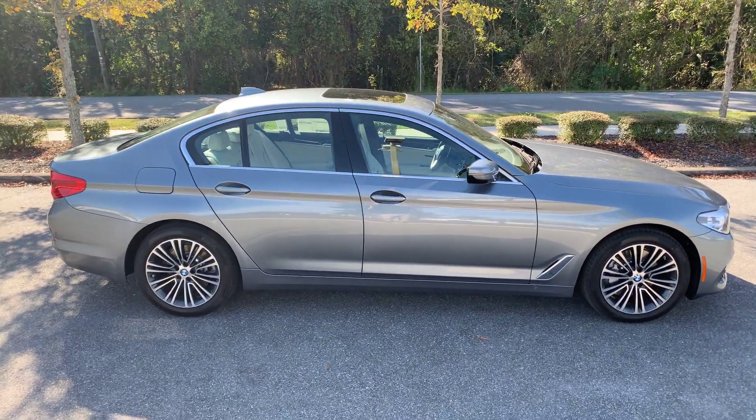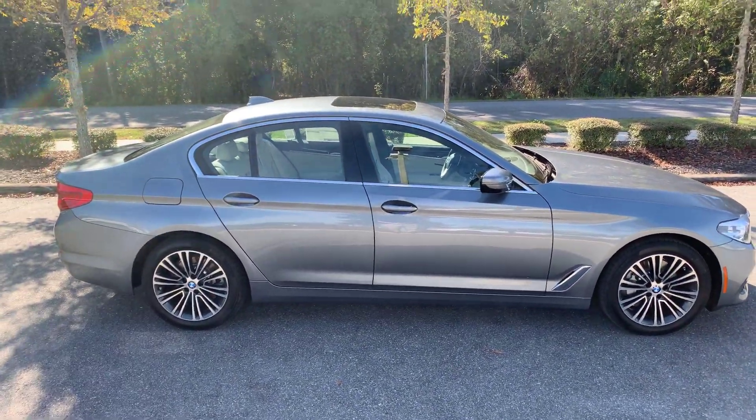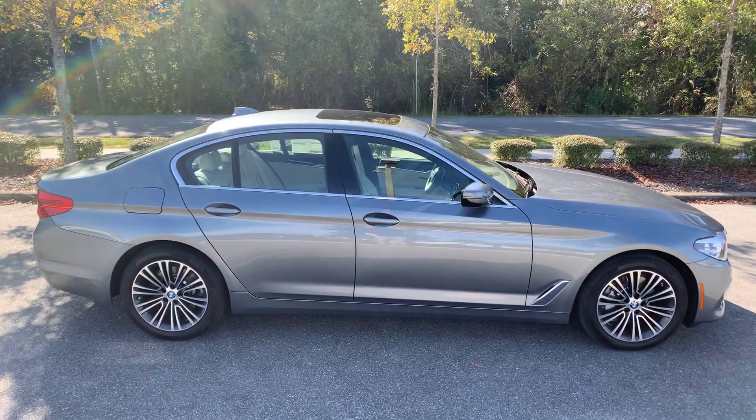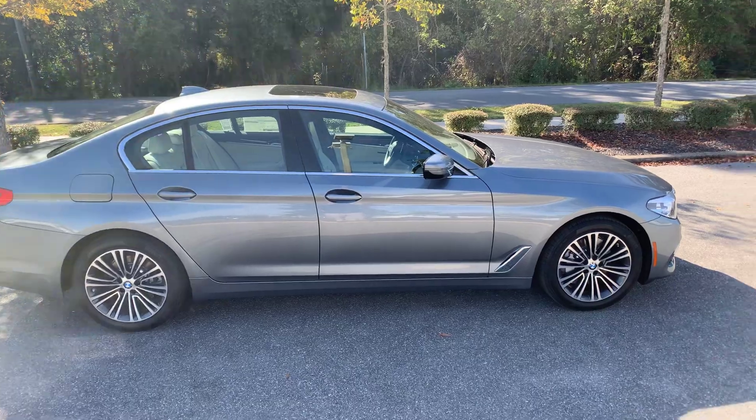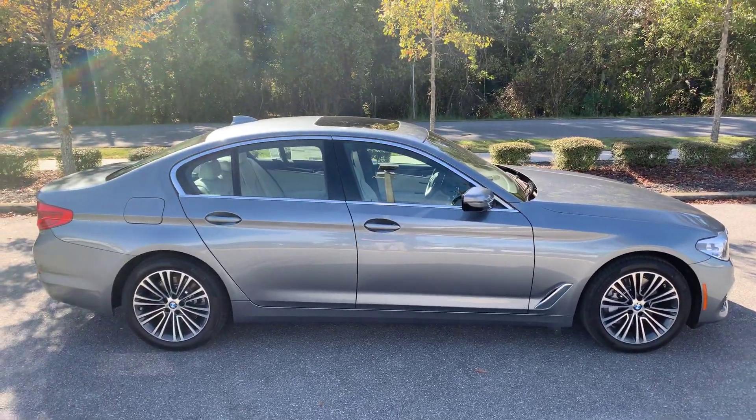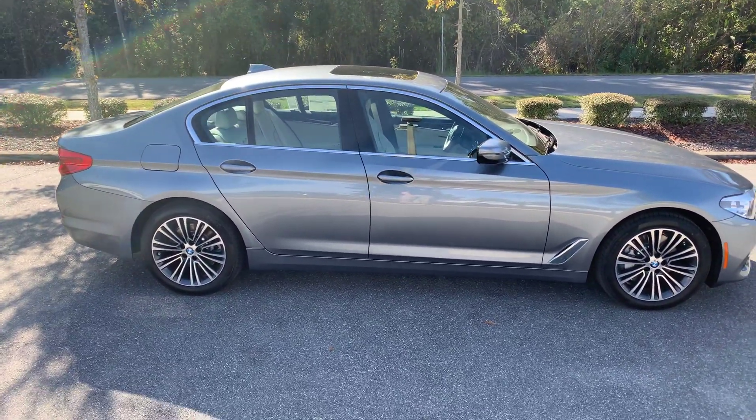Hey Darren, this is Alex with BMW Gainesville and I wanted to make you a video on this 530i, the 2019. It's in a blue grayish color. I will show you some of the exterior and then I'll step inside and show you some of the features in there.